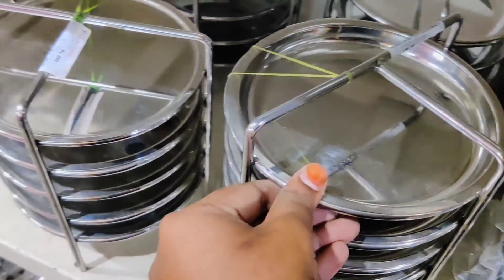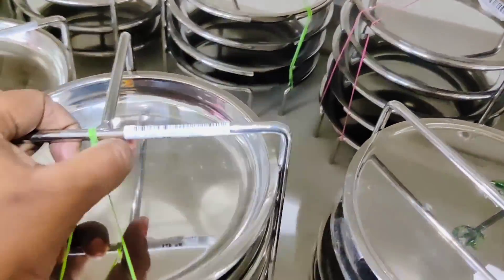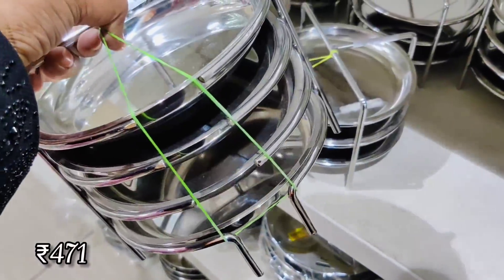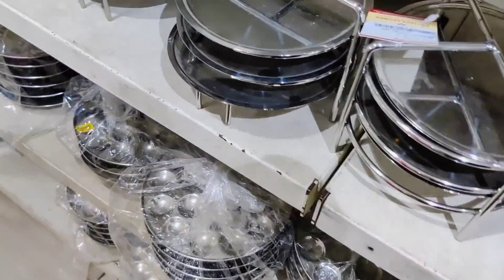You can see the difference between this plate and this plate. If you want to use it for any purpose, please tell us in the comments section. This is about 437 rupees, this is about 471 rupees, and this one is about 329 rupees.